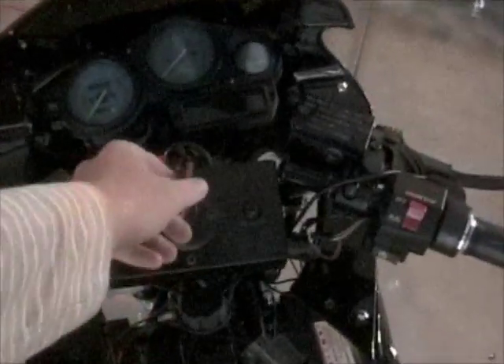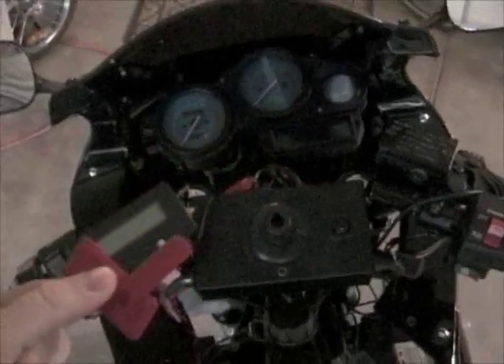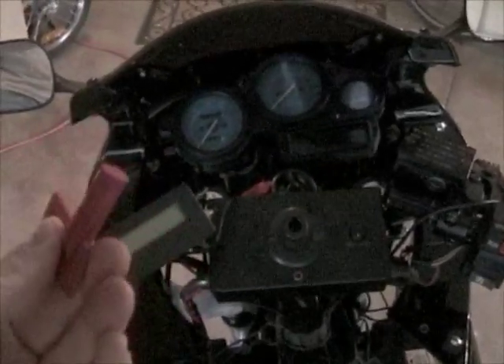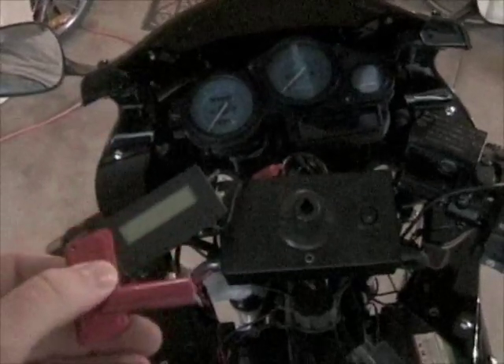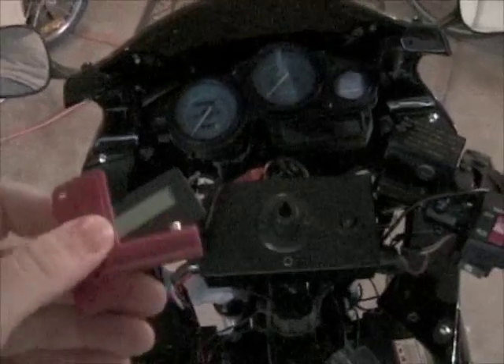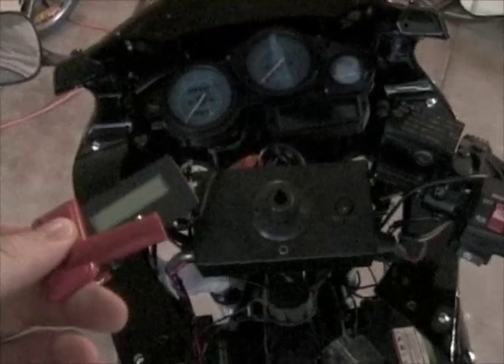I'm going to show you now the controls and switches. This is one of the most important ones — it's just a high current switch, and I bought it at a local automotive store. It essentially just shuts off the power, so if you have any kind of safety issue, if the motorcycle starts going nuts, you can just flip it and it turns off all the power, so there's no way the motorcycle will move.